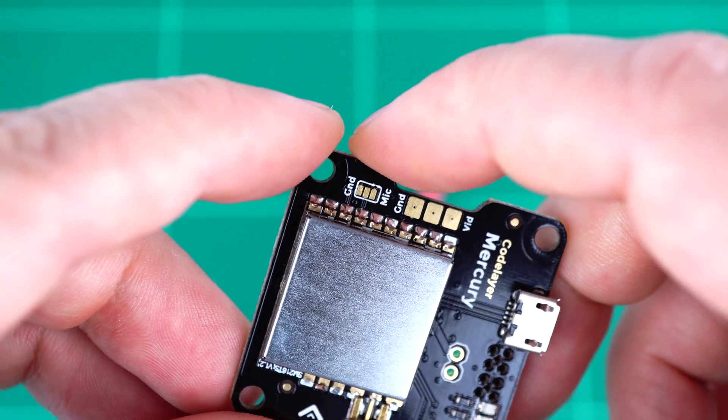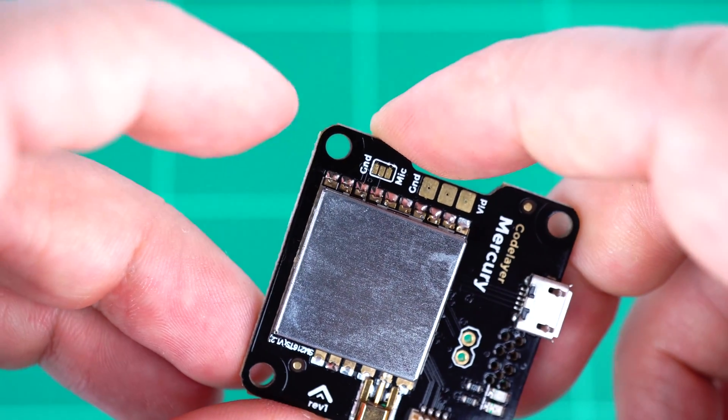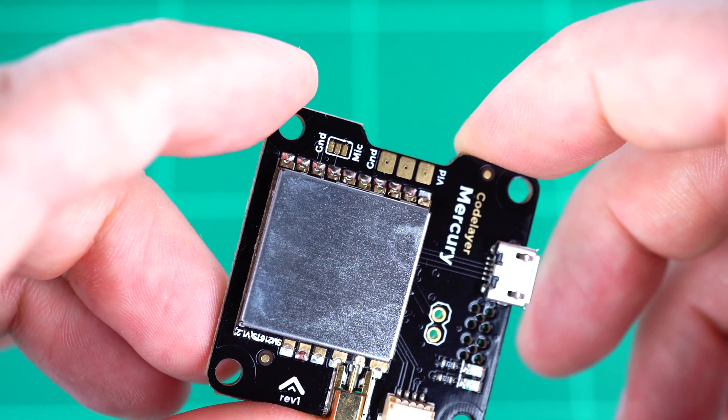We also have a three-way solder jumper here so that you can either connect your microphone to the video transmitter module, or you can actually ground the audio channel, which can help reduce interference when you have multiple pilots flying at the same time.